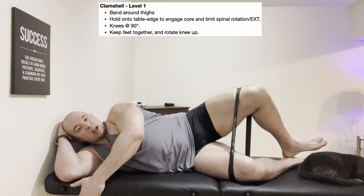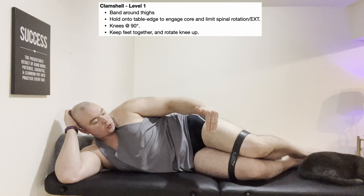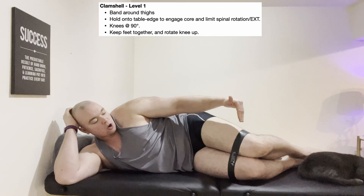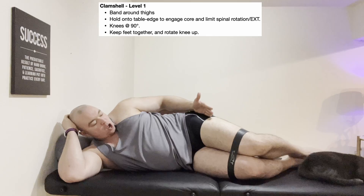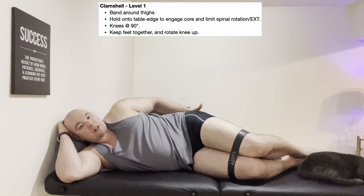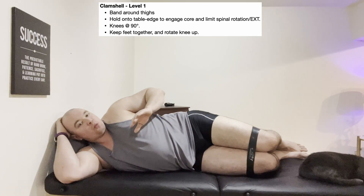There are a few important nuances for this version. First, band position: I place the band just above the knee across both thighs, though you can put it at the knee joint line or even below on the top of the lower leg — this is personal preference. Second, the relative position of the hips matters more. As I have it now, my thighs are a little too far in front of my body. The gluteus medius is a posterior muscle, so to get real glute activation, keep knees bent to 90 degrees but shift the legs a little bit more behind you.